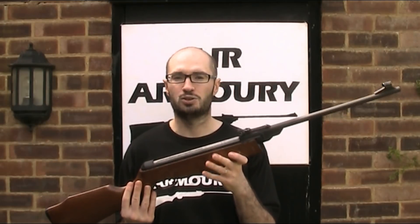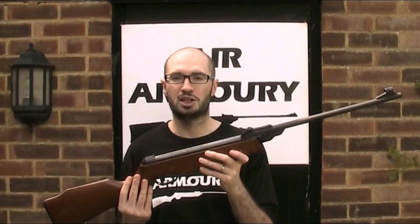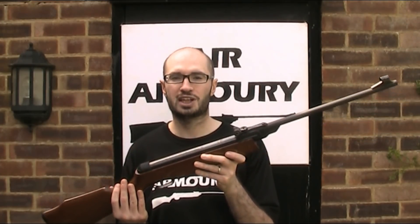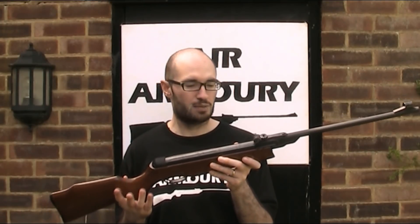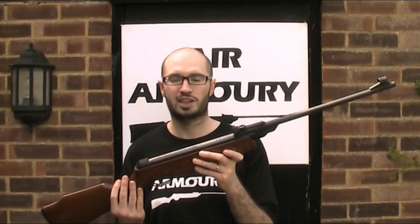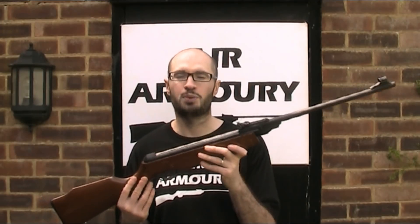With regard to price or value, they're not available new anymore and I couldn't actually find a retail price from when they were, nor could I find any used for sale, so I can't give you a going rate for a second-hand one. It doesn't feel like a massively expensive gun — I certainly can't imagine them selling for any more than £100. I only paid £15 for this one, but it is worth more than that.